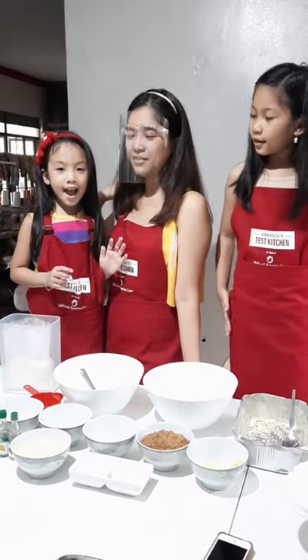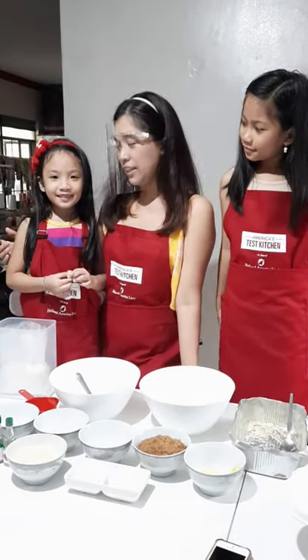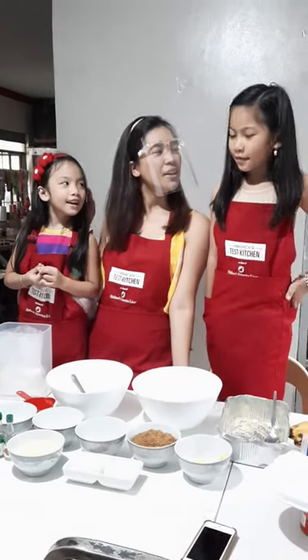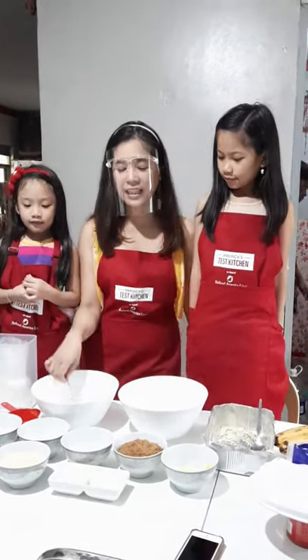Hi guys! Oh, what are we doing today? We're making banana cake. Banana cake!